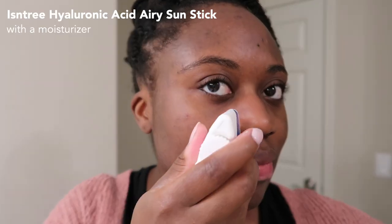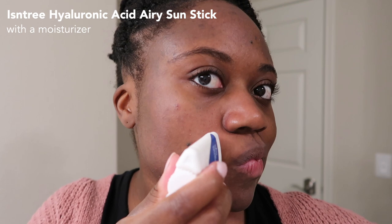It also has niacinamide and hyaluronic acid. I tested this one out on bare skin without a moisturizer, and also with a moisturizer and other products underneath, as well as under makeup and on top of makeup. I'll talk about all the ways I wore it. Day one, I wore this with just a moisturizer and my acne serum, let that set, then put the sunscreen on top.